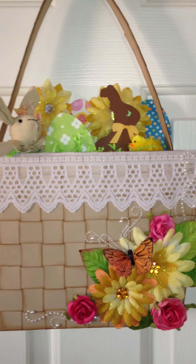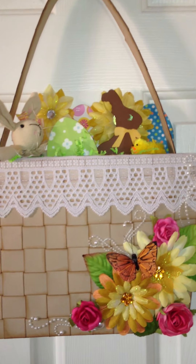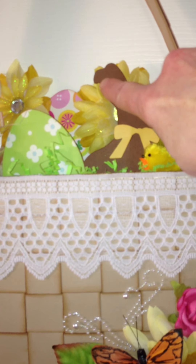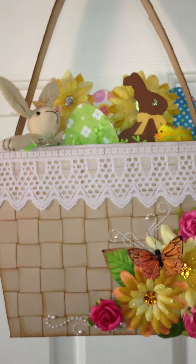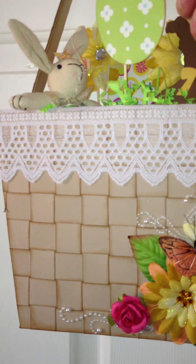I got my Cricut out and I had an Easter cartridge — I think it came out in 2010, I think it's called Easter 2010. I cut out the chocolate bunny, and you can see that somebody already bit out the little piece of his ear — it wasn't me. I also cut out some Easter egg shapes using Kay and Company paper, stuck those on skewers, and put those in the basket.